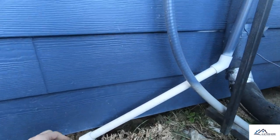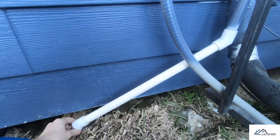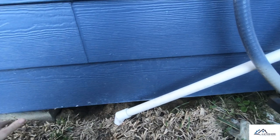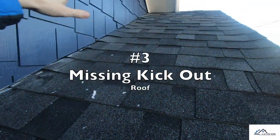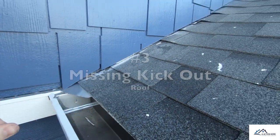Item number two: this is actually the primary drain line for the AC unit. If this isn't repaired or routed further out, it can cause movement across this pier right here and also invites termites.